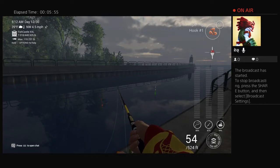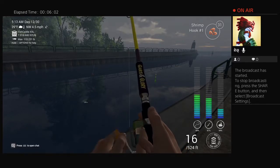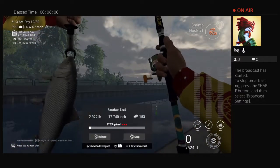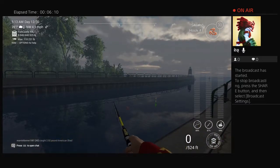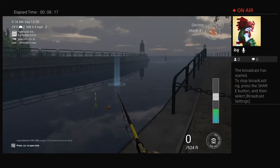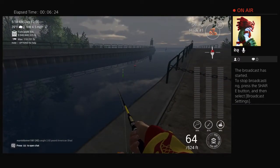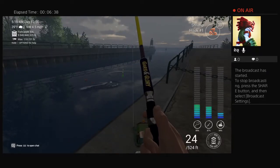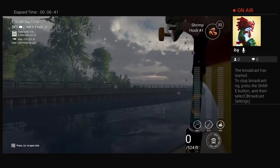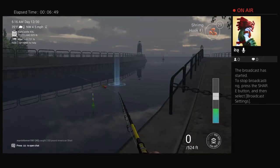There we go — got a bite, fish on! This one is fighting pretty good. Just under three pounds. You don't really have to cast far like I am — I just cast it up there and let it float. All fish are welcome, causing all that chaos on top of the water and making everybody else think something's up.